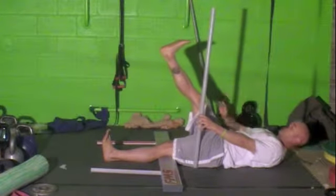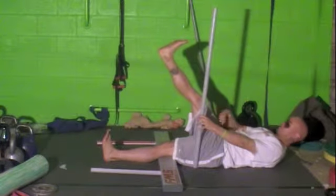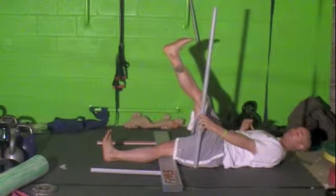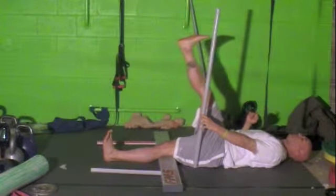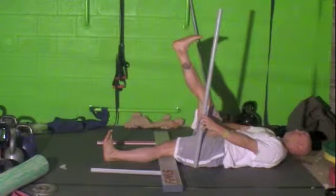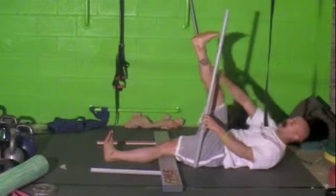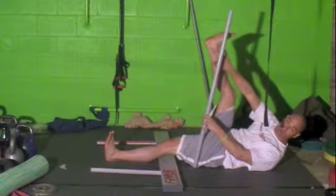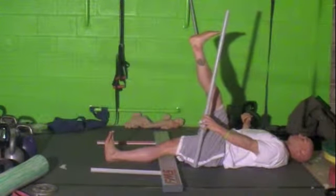Once we start to see compensation from your other leg — so your other leg starts assisting, your other foot starts to move around — that's compensation, and we'll tell you to stop. You want to keep this leg straight and this leg straight. Then we will take the measurement from your malleolus — the ankle bone — wherever that is. That will determine what your score is.